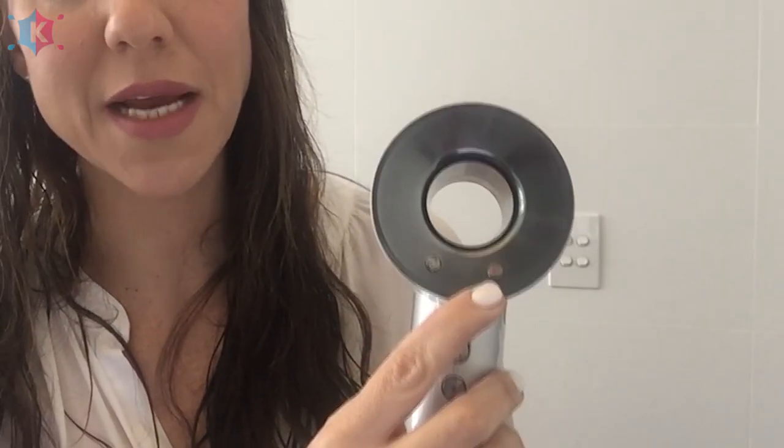It also comes with a non-slip mat, a little storage hanger, and an instruction booklet. Now that I've plugged it in, let me show you the actual device. You've got your on/off button here, a cooling button down there, four different heat settings, and three different speed settings. The big difference with this hair dryer compared to others — like my Parlux, which is looking very worn and torn — is that on normal hair dryers the motor is up where the air comes in. On the Dyson, the motor is in the handle, so it already feels completely different before I've even turned it on.